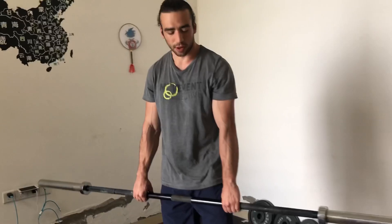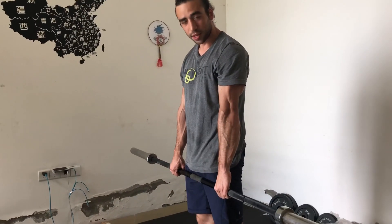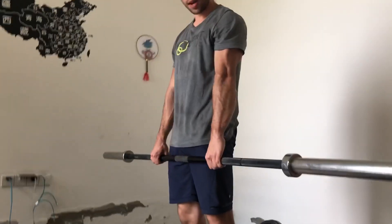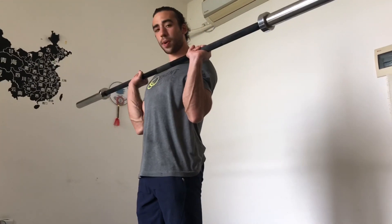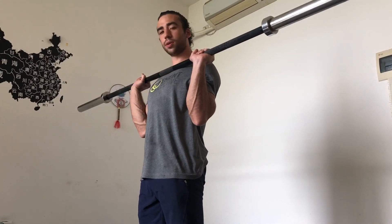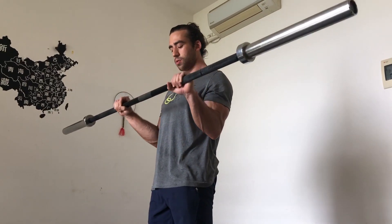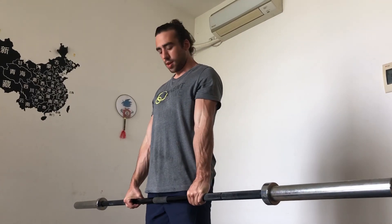What you're going to do is a reverse curl with specific technique. When the arm is straight, flex the tricep by trying to extend the elbow. Then curl up over two seconds — one, two — as high as possible. Then lower down on the eccentric for four seconds — one, two, three, four. Contract the tricep again, then do another rep.